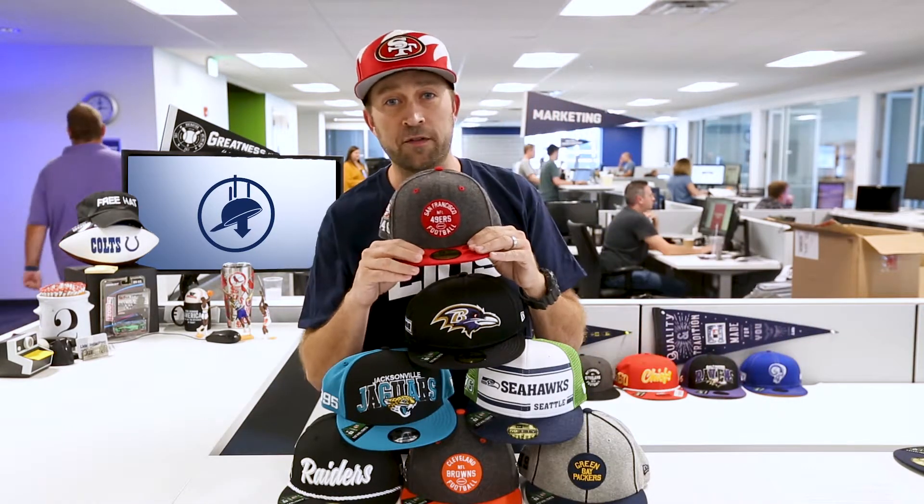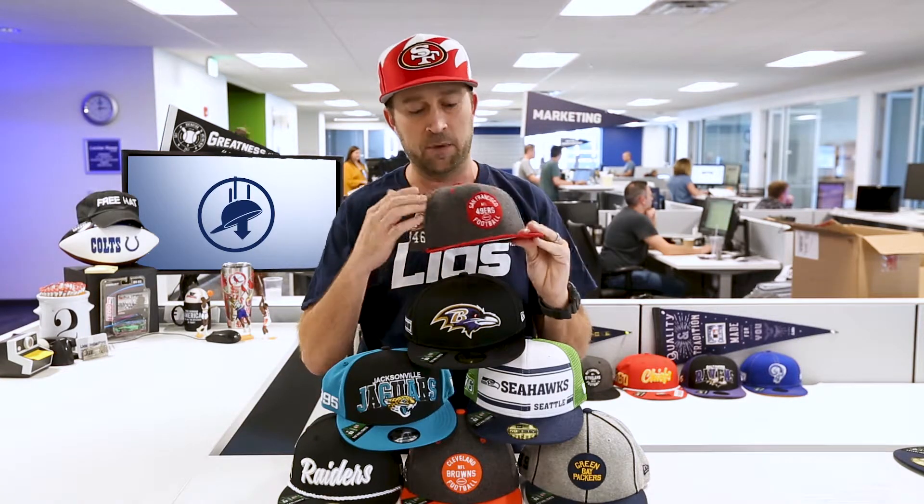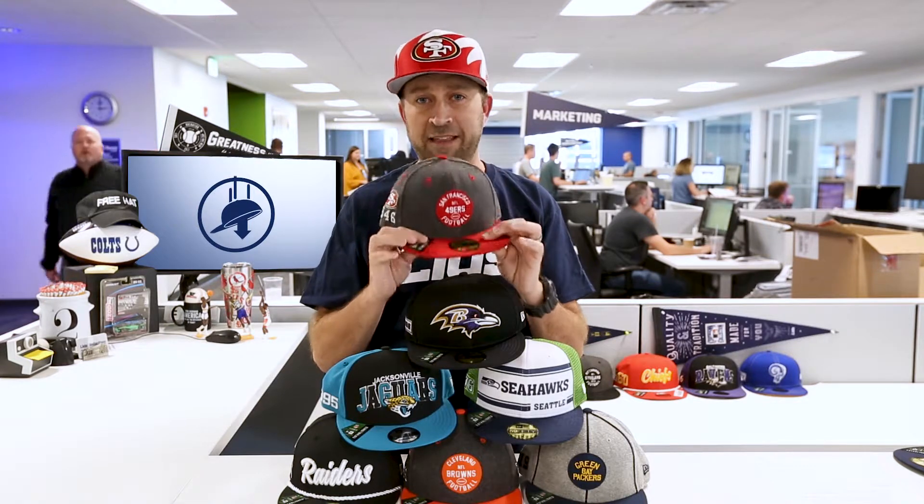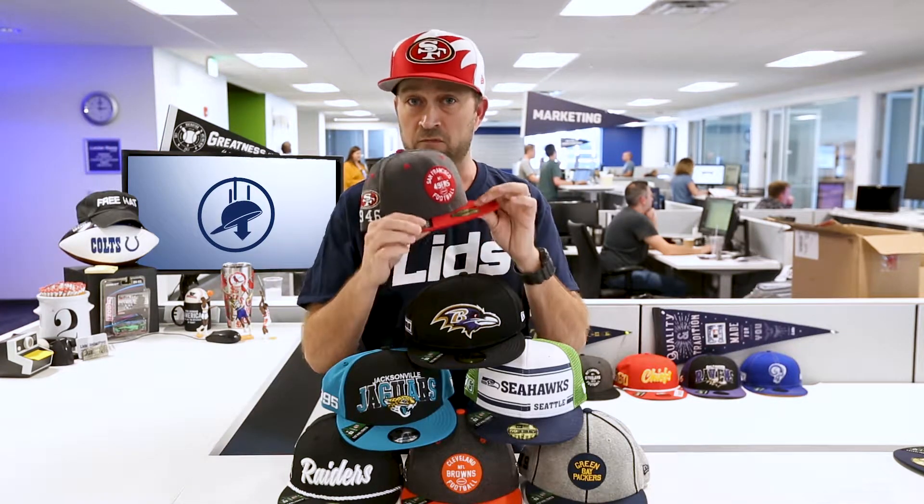And then you've got this for the 30s and 40s. This is very similar to the last one, but you'll notice there's no striping. It is a patch logo on the front with a team word mark representing the era when they were established — 30s, 40s.